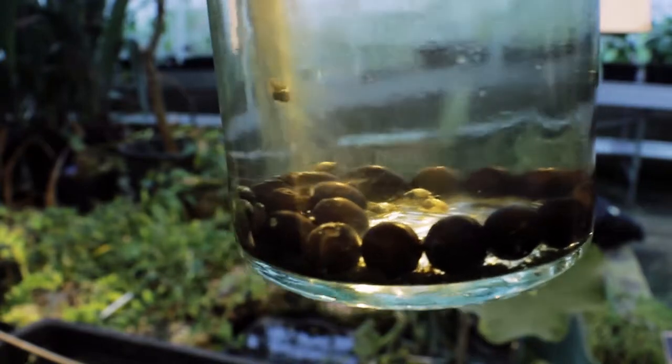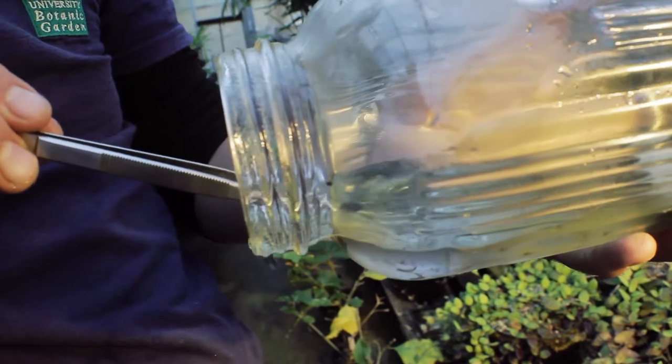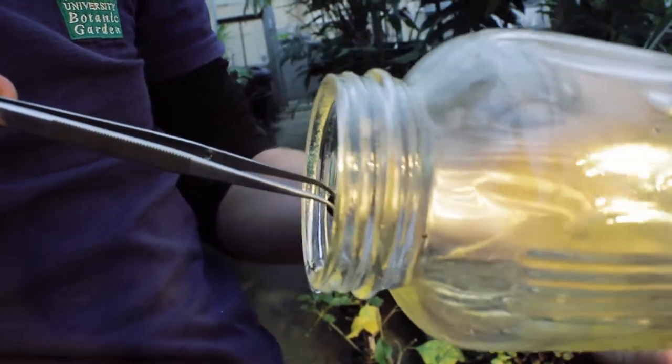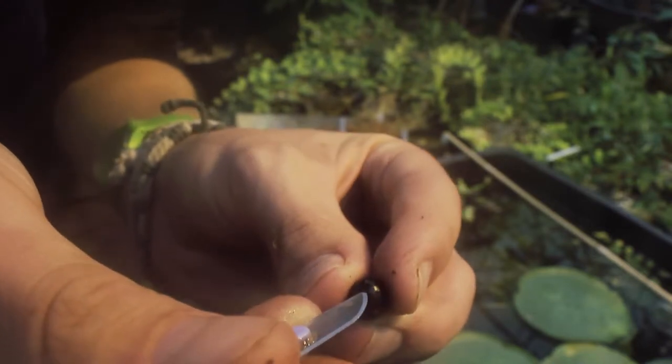Although seed is scarce, we managed to obtain some from Helsinki Botanic Gardens. That was the easy bit. Germinating the seed can be tricky, but establishing the young plants is where it gets really difficult.